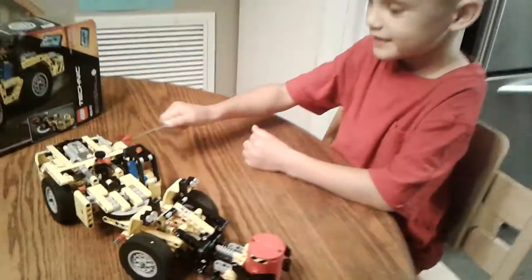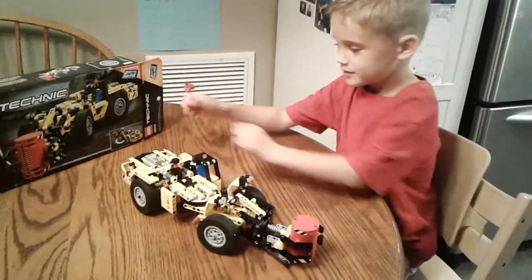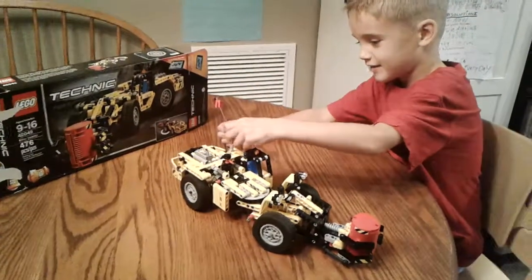It took me a couple days to build this. The exhaust pipe goes up and down — that's the first thing I want to show you.